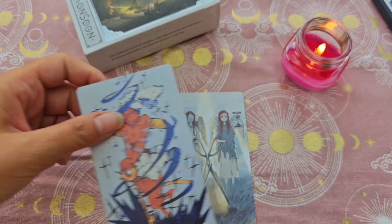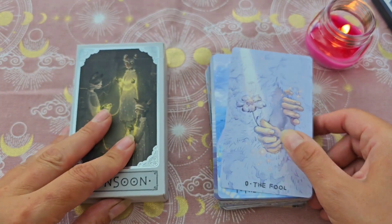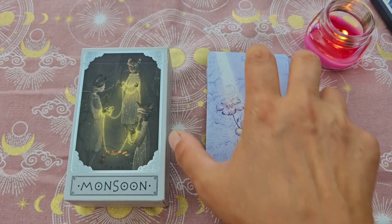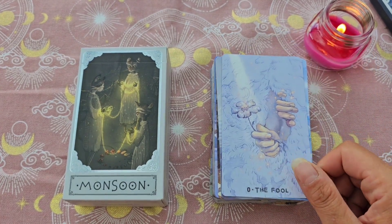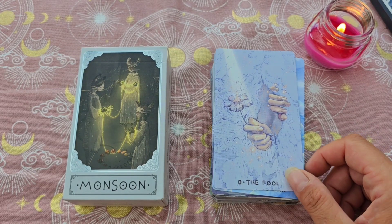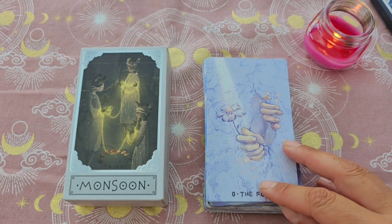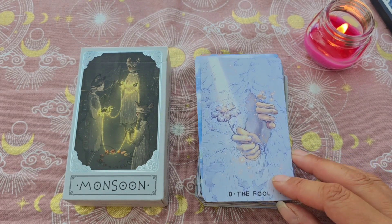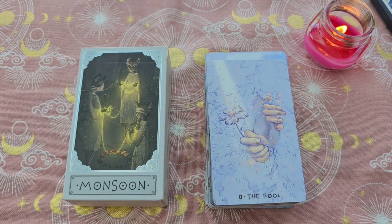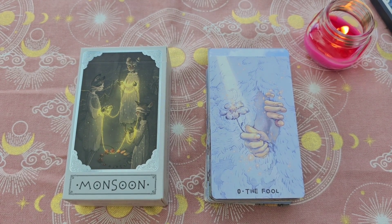Voilà pour ce magnifique Monsoon Tarot. Je suis curieuse d'avoir vos avis et de voir ce que vous en pensez — si vous aussi vous le trouvez magnifique, si vous l'avez déjà vu passer, si vous aimez ce style d'illustration, ou si les visages floutés ça vous pose problème. Dites-moi tout dans les commentaires. Je vous mets le lien dans la barre de description vers la boutique du Salon des Arcanes si vous voulez vous le procurer. Je vous fais plein de gros bisous et on se dit à très vite pour de prochaines vidéos.